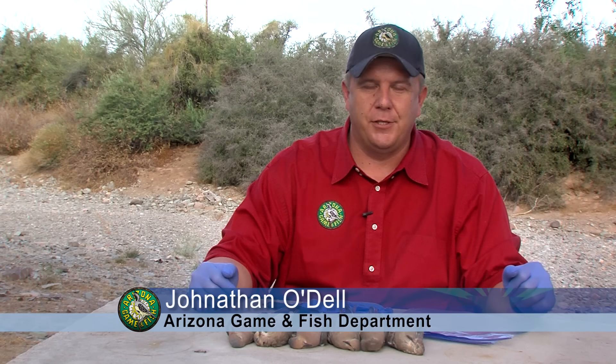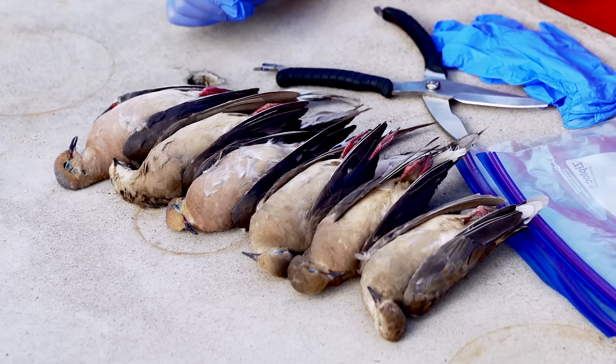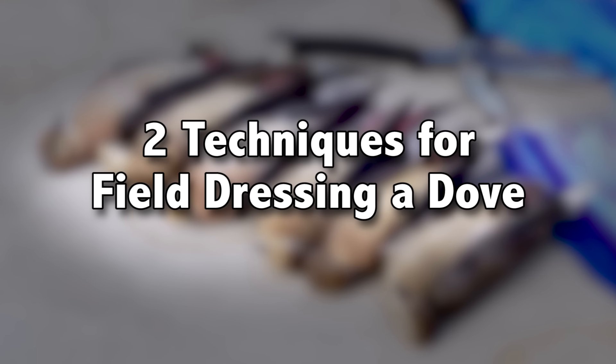Hi, I'm John O'Dell. I'm the Small Game Biologist with the Arizona Game and Fish Department. Today what I'm going to show you is how to clean your doves while you're out in the field with just a couple different methods.